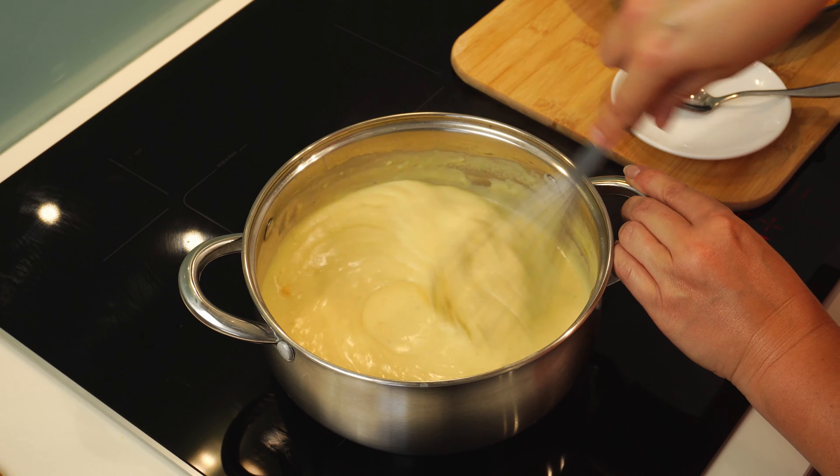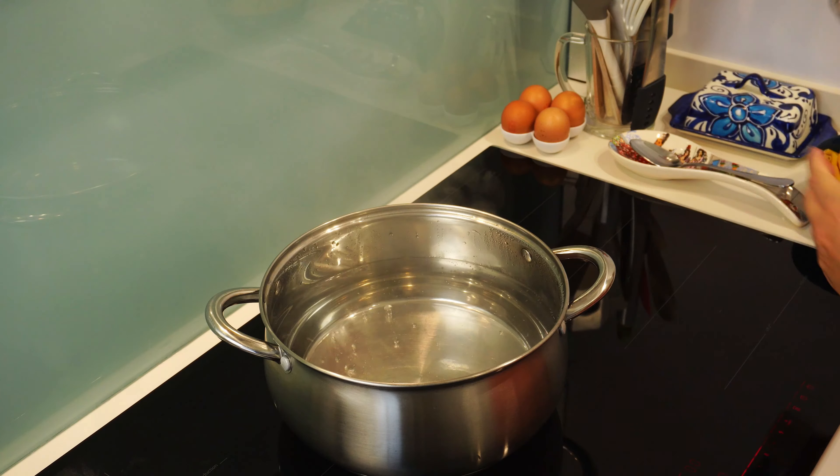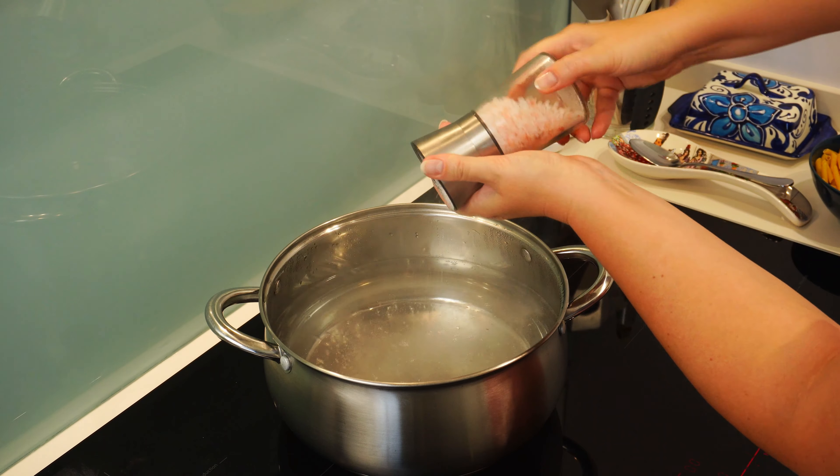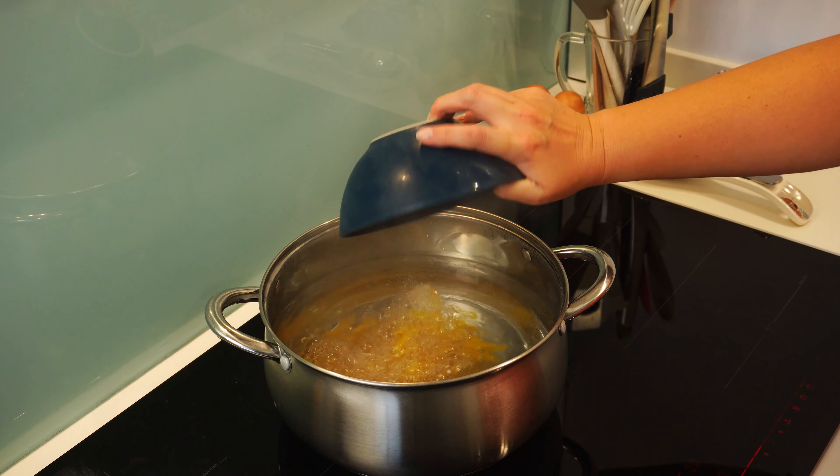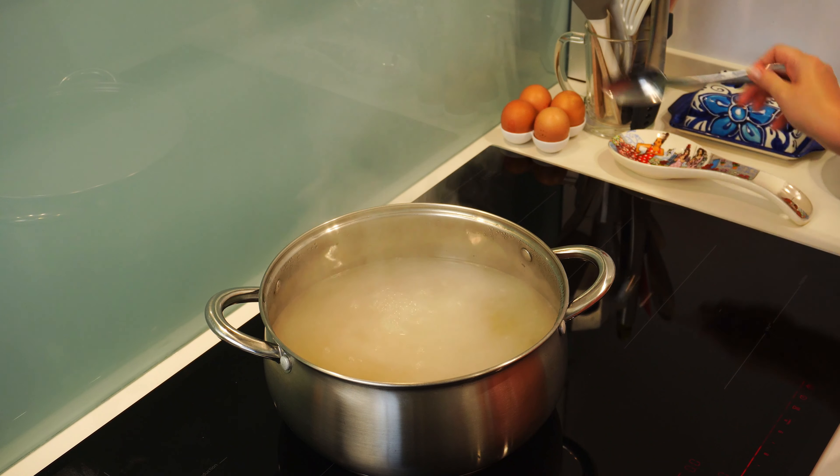The sauce is ready. Let's cook the pasta — I will cook it for five minutes, one minute less than indicated on the package, for pasta al dente, as the pasta will still cook in the dish when baked.